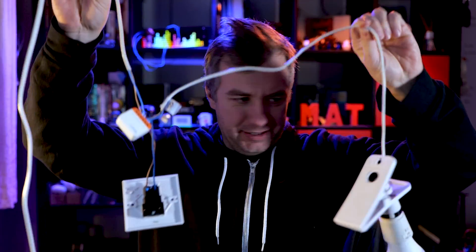This is what Christmas decorations look like for home automation enthusiasts.